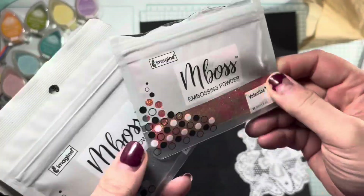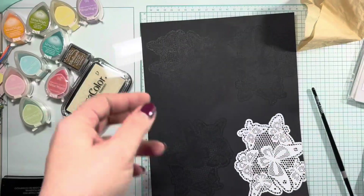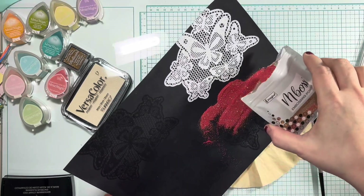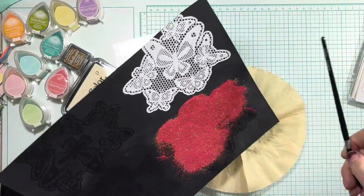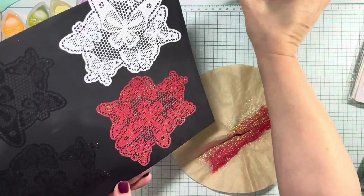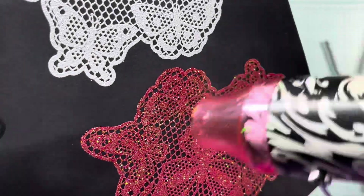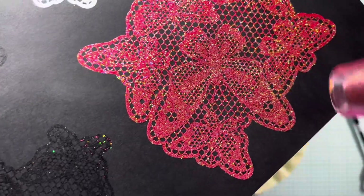I'm going to try another one of the embossing powders. This one's called Valentine. I also have hologram that I haven't used yet, and there's blue icicle. The white one I used is called iridescent opaque. I'm going to do the same thing with this red powder that I did with the white — I pour it exactly where I want it to go, then shake off the excess onto my coffee filter so I can put it back into the package to use again. If you find any spots are missing, go ahead and pour some more embossing powder on and gently tap off the excess. Back with the heat gun, transforming that powder into embossing.